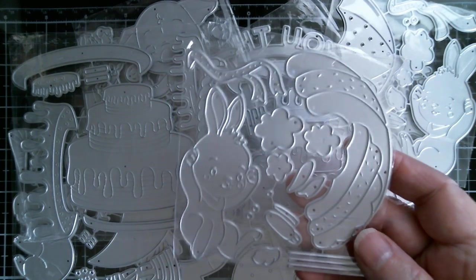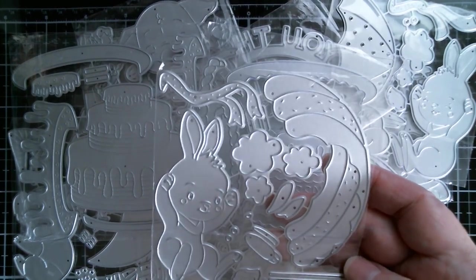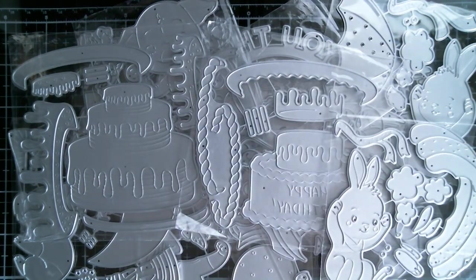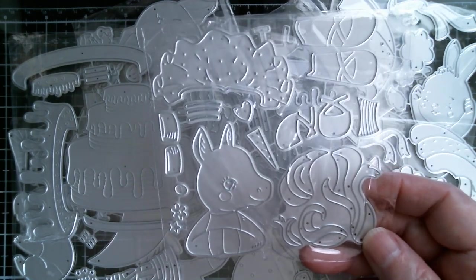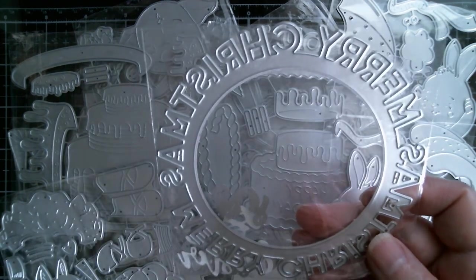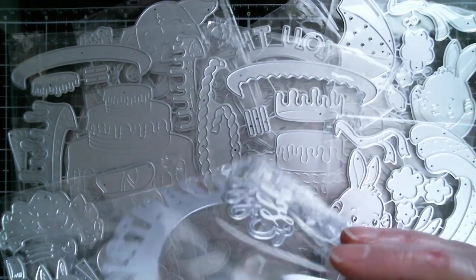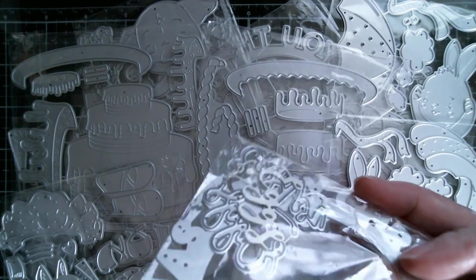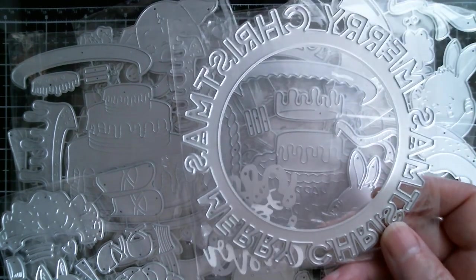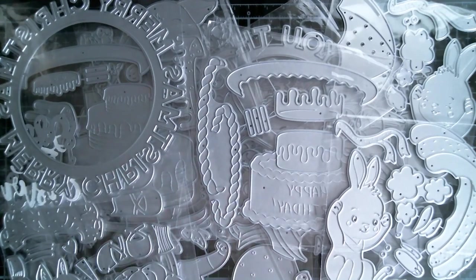Here we have a — is that a paragliding? I don't know what it is. It's a different shape sort of parachute, and that's got a rabbit as well. Then we have a gorgeous unicorn in a tutu with ballet shoes. We have a Merry Christmas as the round sentiment die. And because I didn't know what the script was, I actually cut it out and it says Easter eggs — not that it relates to the actual season, but they're very useful little sentiments coming on the inside.